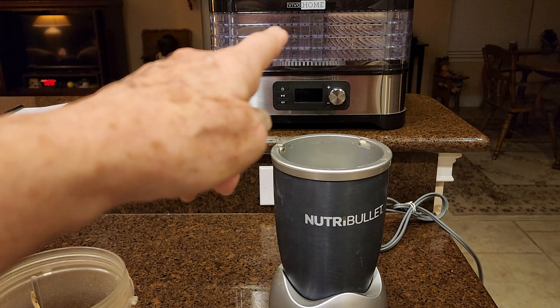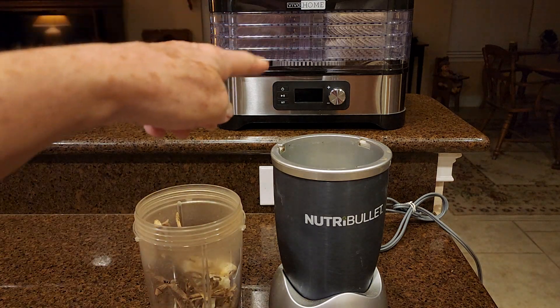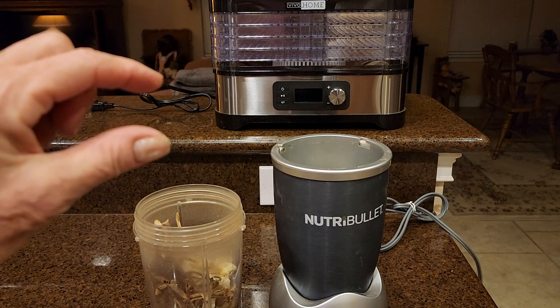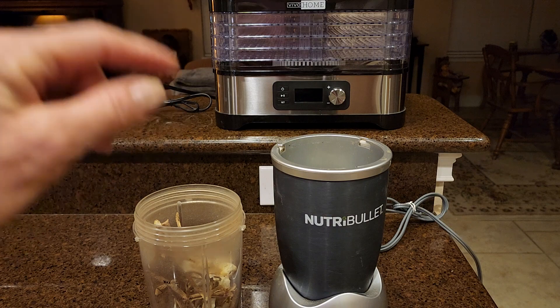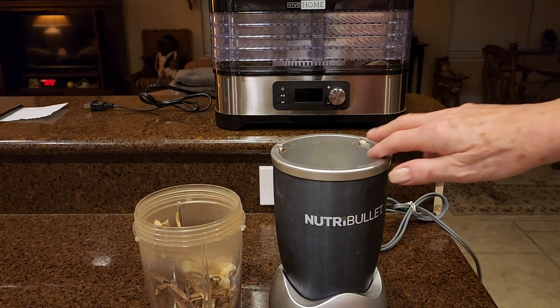I use the Moringa powder in our yogurt. There are a lot of people who have it in their salad and what have you — we haven't gotten to that point yet, so I'm still using it powdered. You can actually buy little empty capsules and fill them and take it like a daily supplement. For anybody who's not taking Moringa, you probably should be — it's high in super vitamins and it's really good for you.